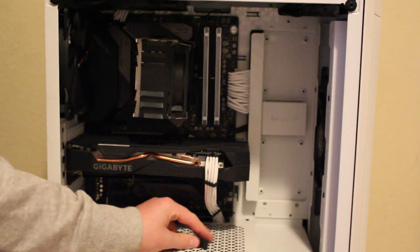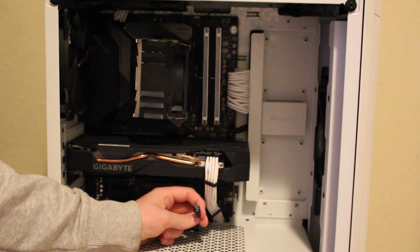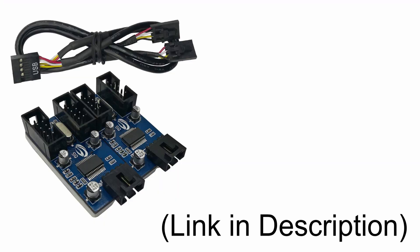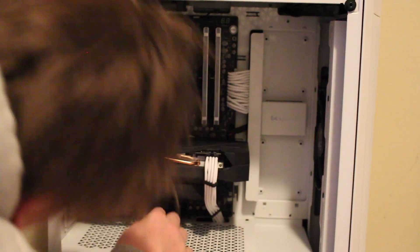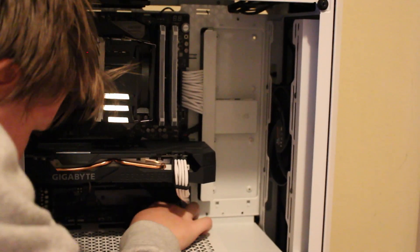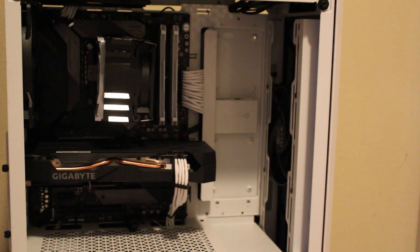Now that you have installed and secured the card, you're going to want to install the USB 2.0 header cable into one of the USB headers on your motherboard. If you don't have one available, you can get an extender to get multiple headers. I have one down here but I want to make it look nice, so I'm routing it to my third USB 2.0 header, which is right here. Mine is slotted in correctly. I'm going to close the back cover back up.